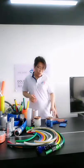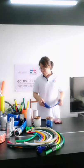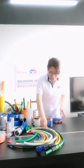The introduction of the PVC leaflet hose is now over. If you want to learn more or want to learn about our other products, welcome to contact us.